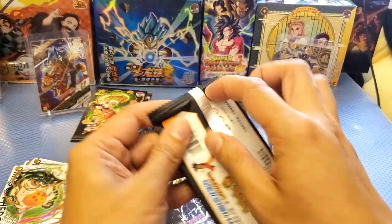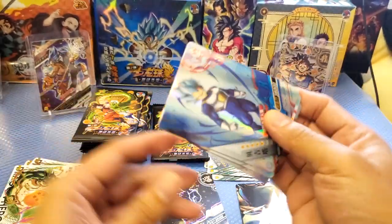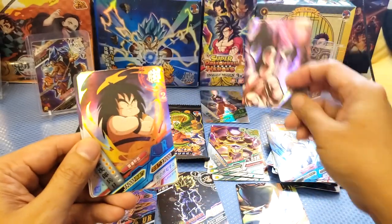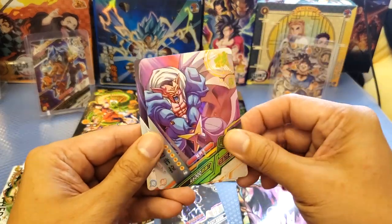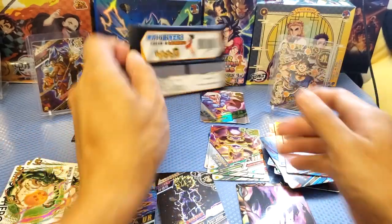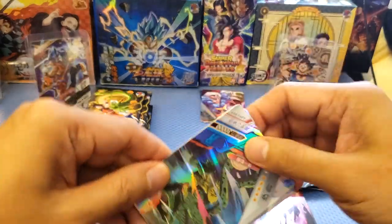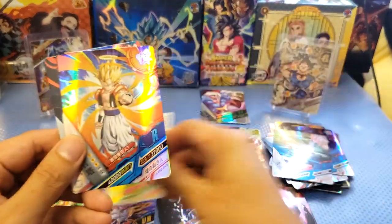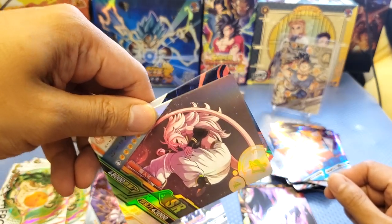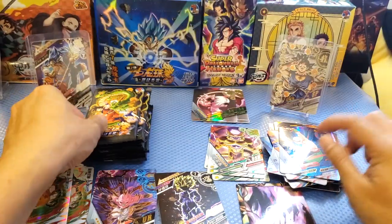Next pack — we still haven't reached the second half but we're almost there. Look at these cards, they are really durable and nice. We got a hand card — I don't think I have this one before. Rare cards and an SR card. Another Boo colleague. Next pack. We got Evil Cell rare, three-star rare, and an SR card — like a Boo with hair. SR card, rare cards.